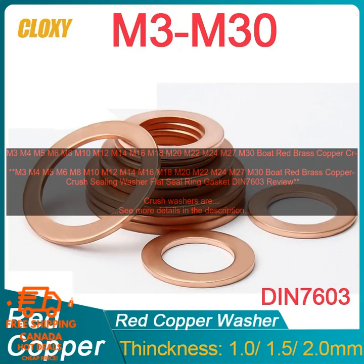Boat Red Brass Copper Crush Sealing Washers are available at a variety of online retailers. You can also find them at some hardware stores and marine supply stores. The price varies depending on the size and the brand — you can expect to pay anywhere from a few cents to a few dollars per washer.